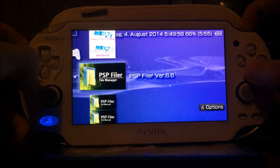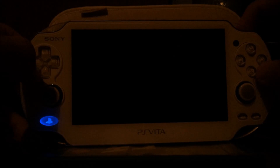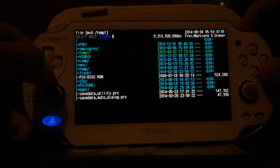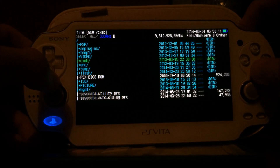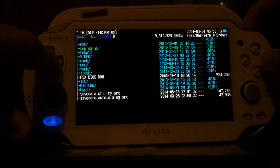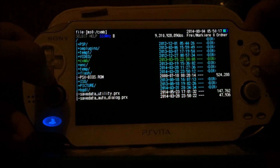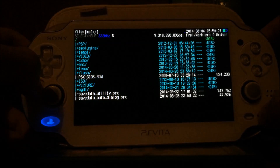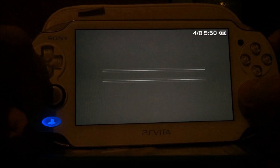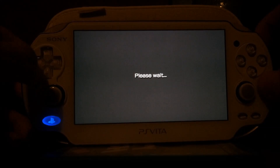First, I will start a simple homebrew like PSP Filer, one of the best homebrews for the PSP in my opinion. As you can see, you can run the PSP Filer homebrew without problems — plugins, video, custom XMB and so on. You can also exit the homebrew if you don't want to use it anymore.